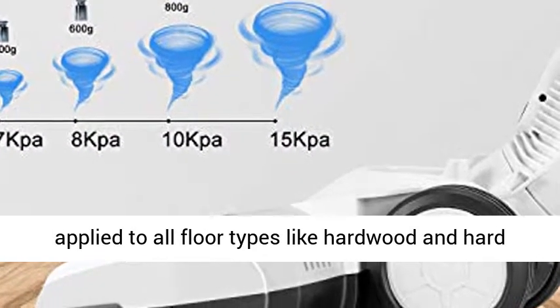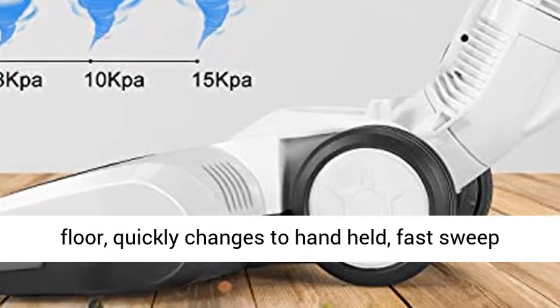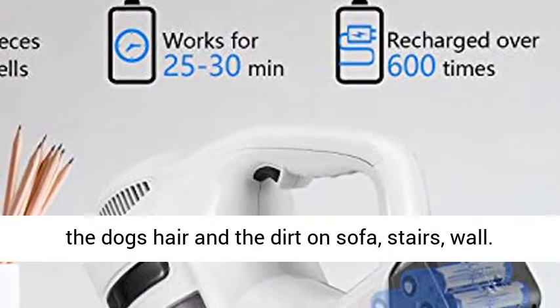This upright vacuum applies to all floor types like hardwood and hard floor. It quickly changes to handheld to fast sweep dog hair and dirt on the sofa, stairs, and wall.